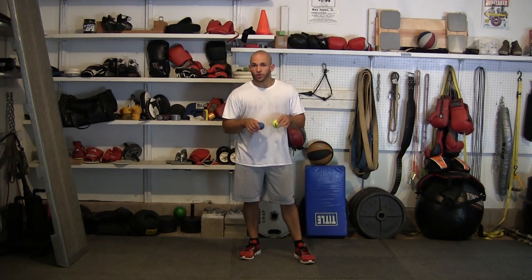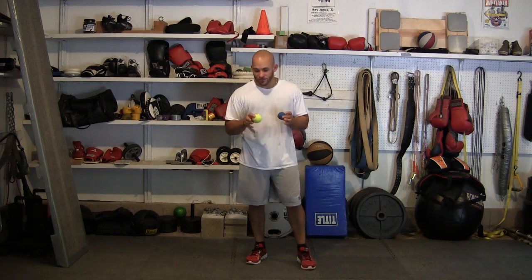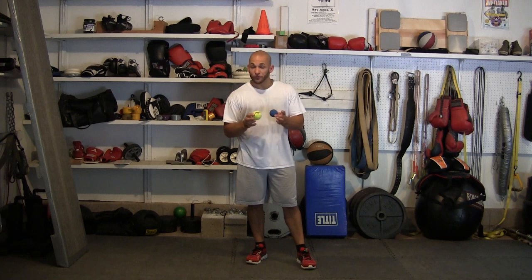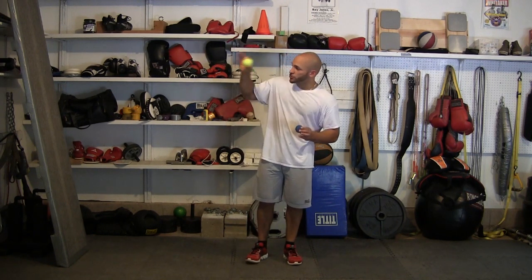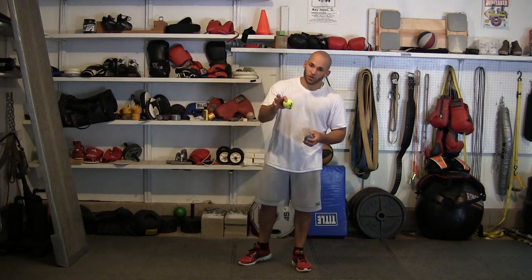The first thing I'm going to show you is a few simple throw-and-catch drills. For these drills you can use either a tennis ball or a racquetball. A tennis ball is going to be easier — it's larger and a much brighter color, so it's easier for your eyes to pick up and track. A racquetball is harder, so it's going to rebound faster and come back at you more quickly, forcing you to react much faster. So if this is new to you, start with a tennis ball.